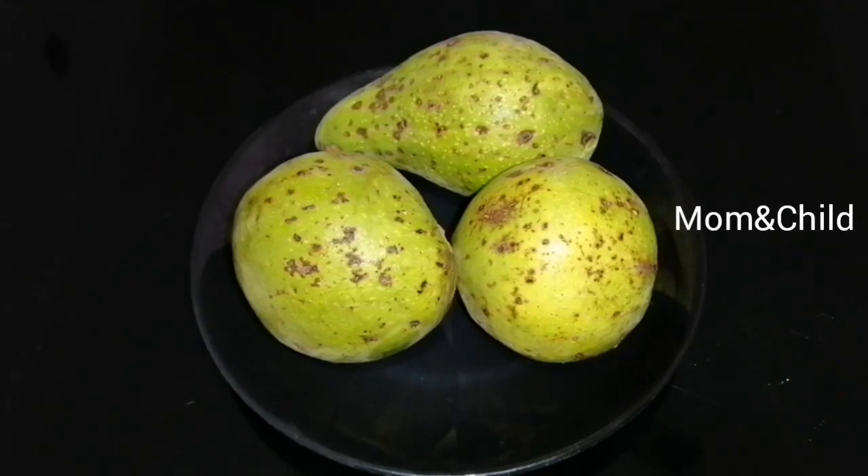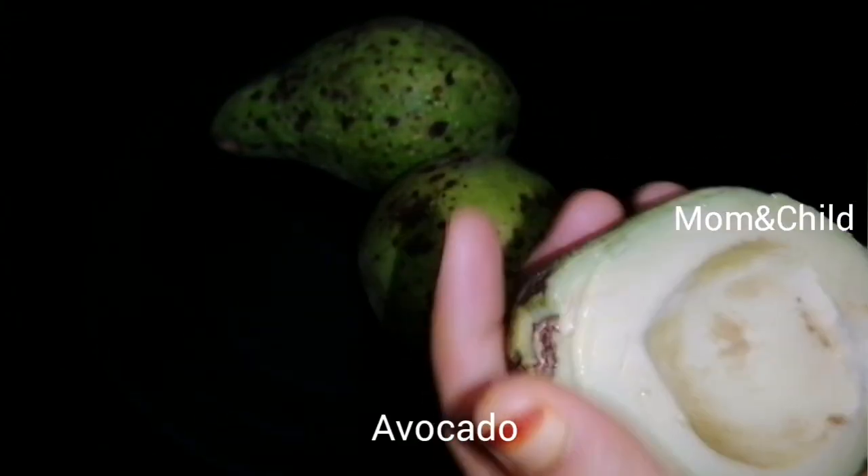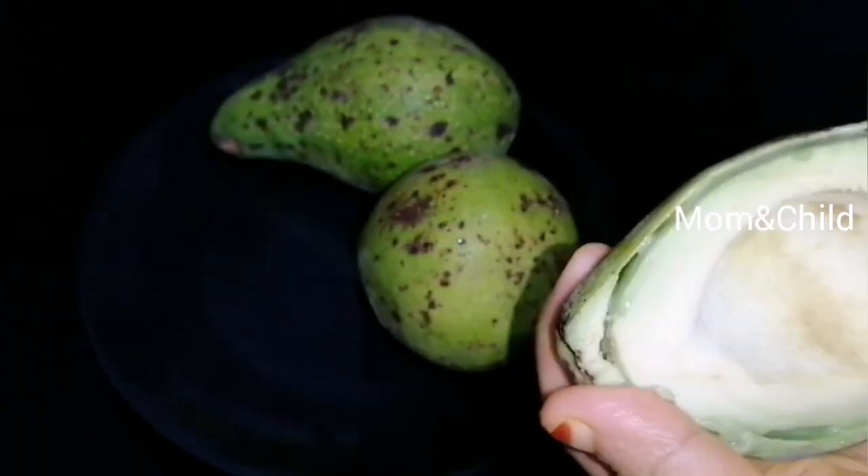This is the avocado juice. Cut the avocado in the pan. Cut the pulp in the pan.